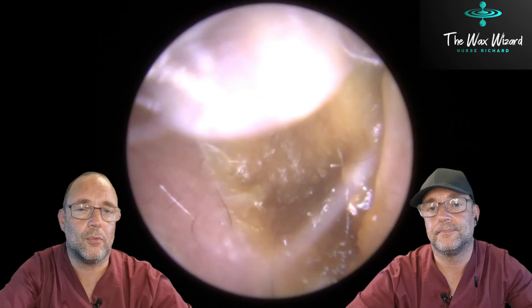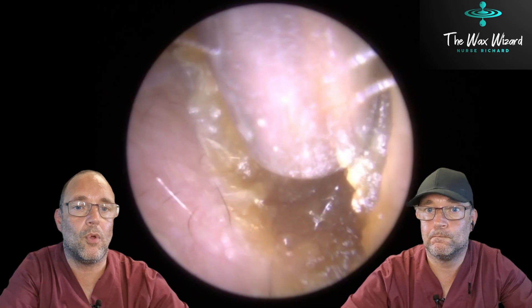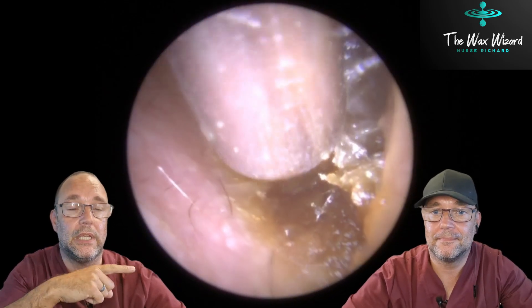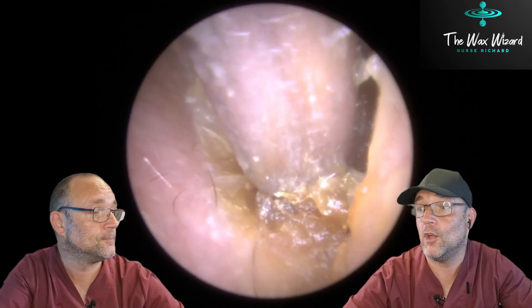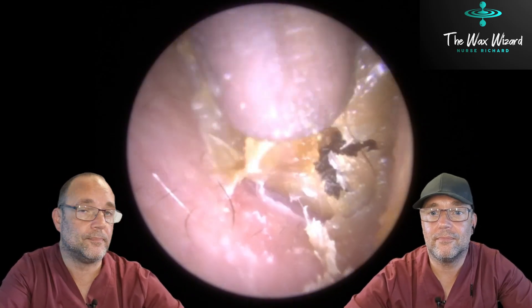Sorry about that. Now, some of my earlier videos, you might have thought that I've done these procedures on my own and that I'm just a one-man clinic team and it's only me — a single-handed business — but it's not. I have a colleague who's called Bob. That's him over there. Say hello, Bob. Hello, Bob. How are you doing? Right. I suppose. Go on then, I'll let you do this one then.